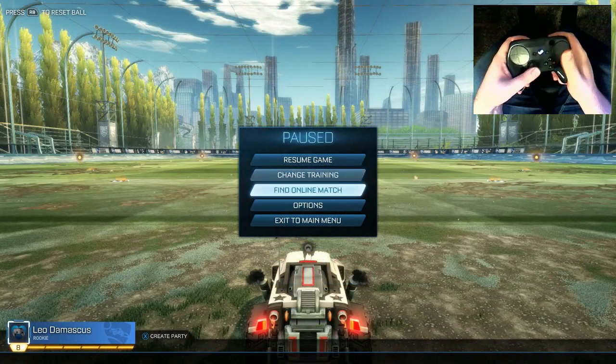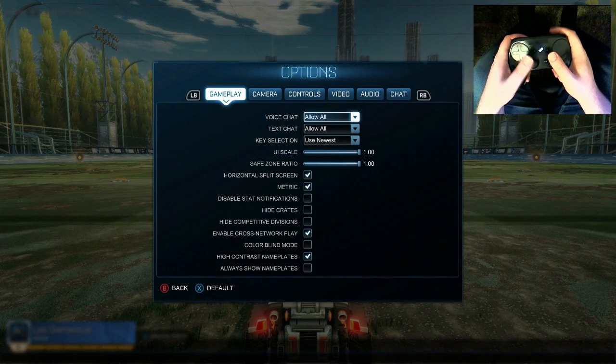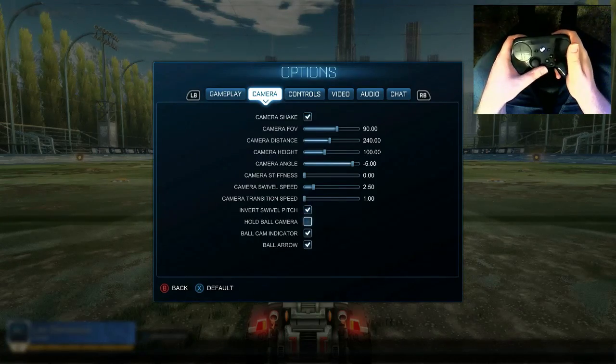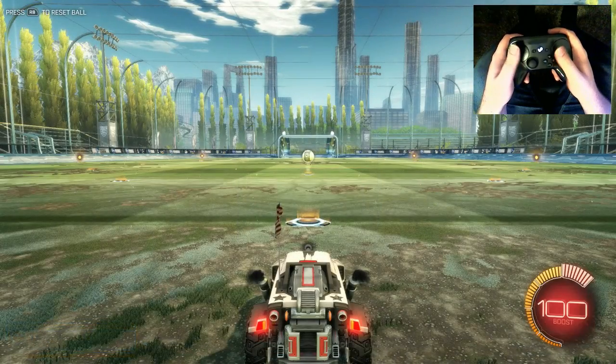So the way that Rocket League works by default, if you have the camera set up, it's set so that this whole ball camera thing is unchecked, and for the configuration to work you actually do need this hold ball camera unchecked.